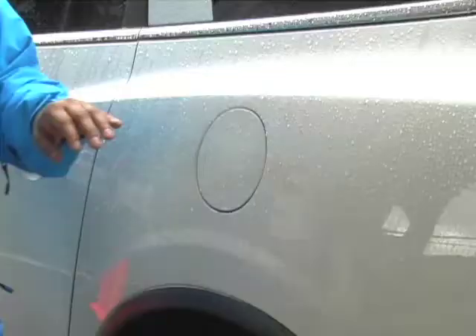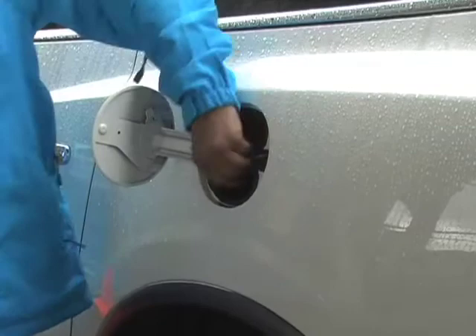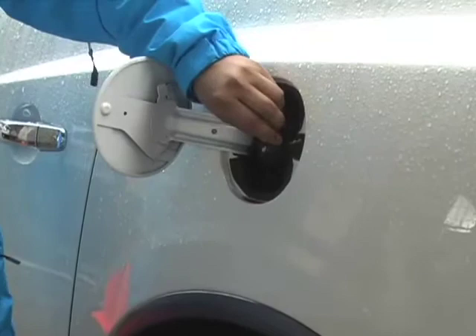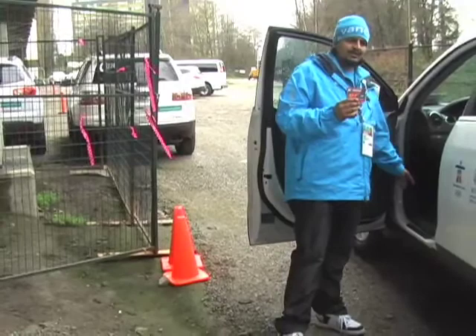Hi, this is Johnny here from VanOck and I'm going to be going over the gas card and how to use the gas tank. To open the gas cap simply press on it and it will release. Open it up and twist off the gas cap — it's connected to a string so it won't fall down. When finished pumping the gas, put the gas cap back on and twist it into place, then push it down and press it in. Note there is no interior release for the gas cap, so simply come outside and give it a press.